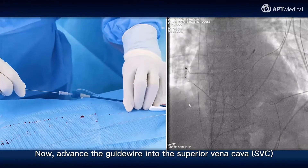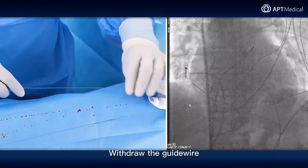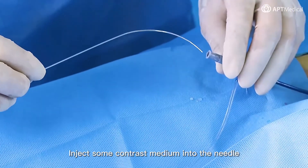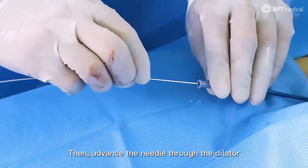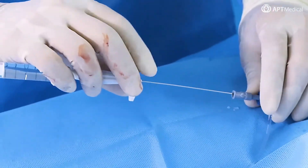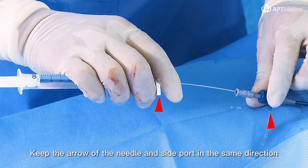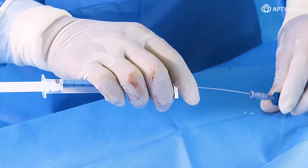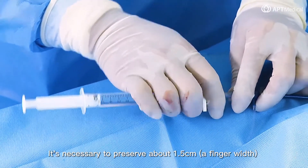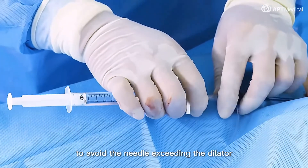Now advance the guide wire into the superior vena cava, then advance the sheath into the SVC. Withdraw the guide wire. Inject some contrast medium into the needle, then advance the needle through the dilator. Please note: keep the arrow of the needle and side port in the same direction. It's necessary to preserve about 1.5 cm — approximately a finger width — between the handle of the needle and the sheath, to avoid the needle exceeding the dilator.